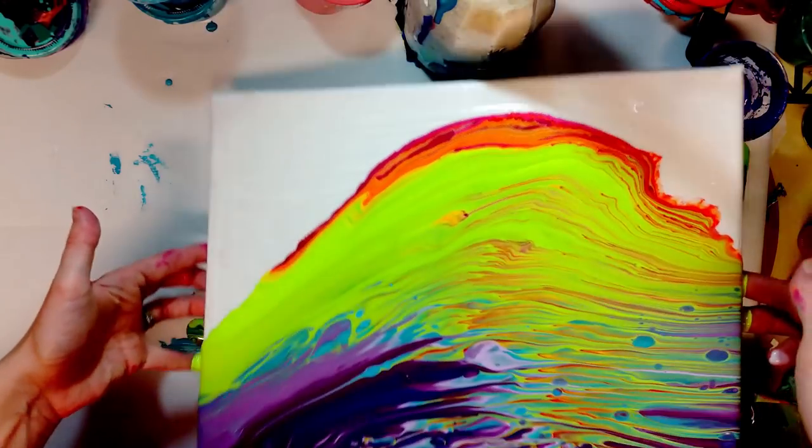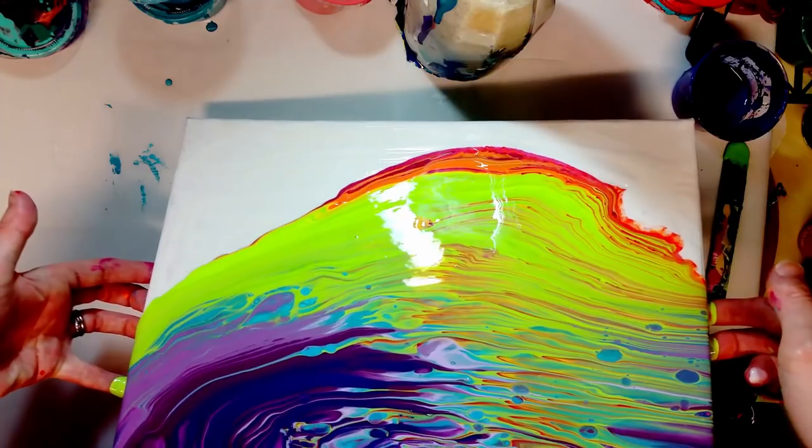Do you see any blue? I do not see any blue — isn't that funny? I had a lot of blue in there.